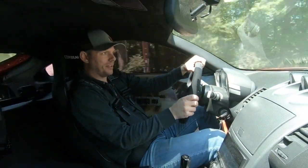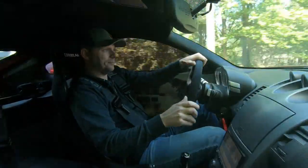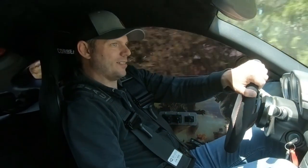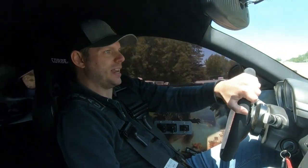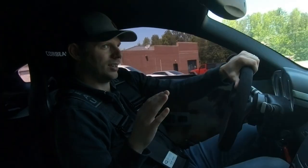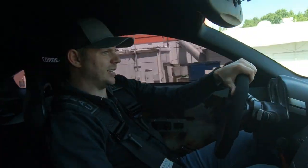Zero wheel hop! Okay, we might have just solved our main problem. I'm not going to get too excited yet — we've got to keep testing this thing.